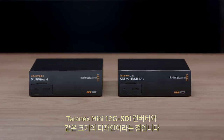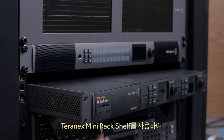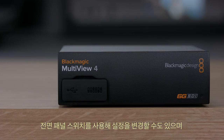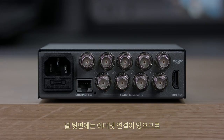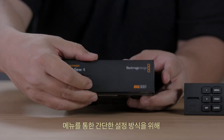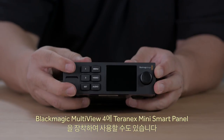A great advantage of Blackmagic Multiview 4 is it's the same physical size as our Teranex Mini 12G SDI converters, so you can use it on the desktop with the included rubber feet or in the Teranex Mini rack shelf. You can also change settings via switches on the front panel, which is perfect if you're hiding the converter behind a monitor or on a cable tray. There's an Ethernet connection on the rear panel for remote administration on Windows and Mac OS X, and it also supports adding the Teranex Mini Smart Panel for easy menu-driven settings.